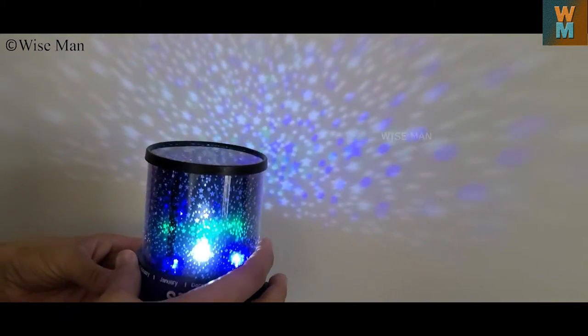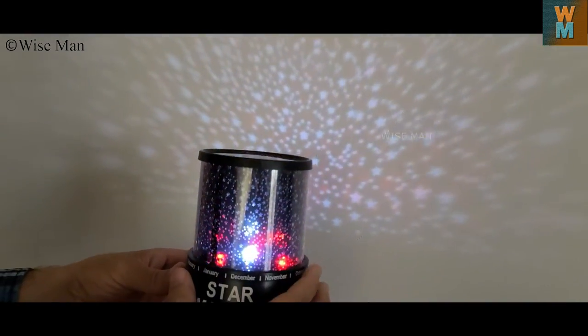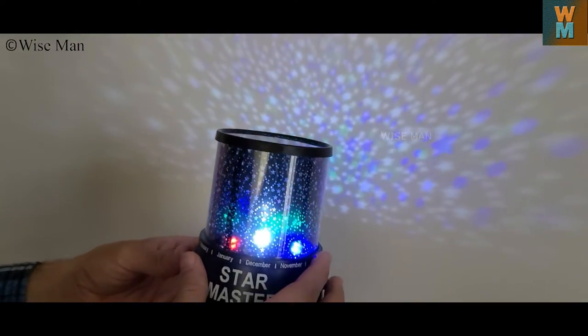You can get the stars on the walls in a small room. I hope this video was helpful. If it is, hit the like button and subscribe to my channel, Wise Man. Thank you.